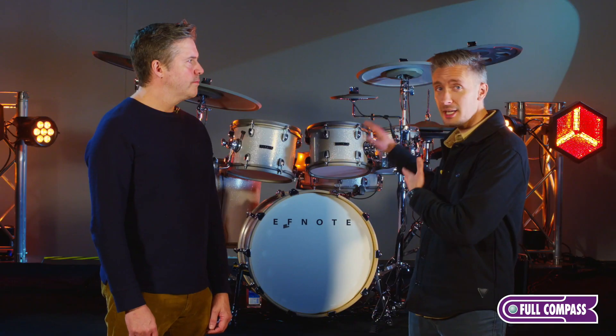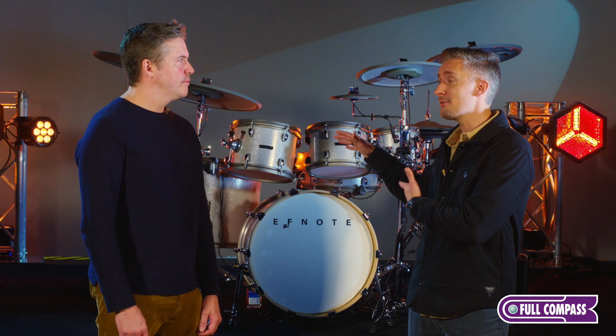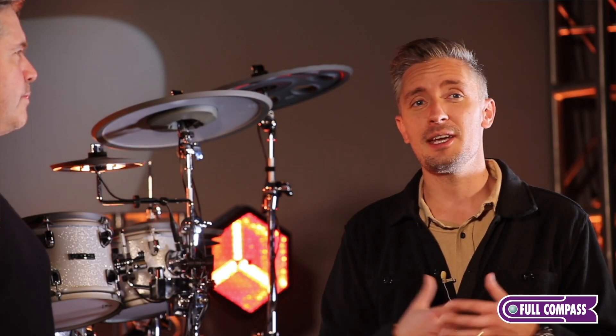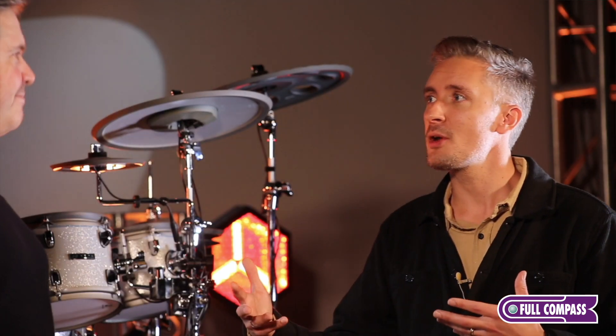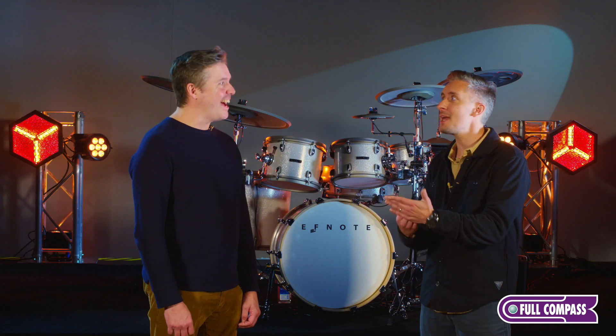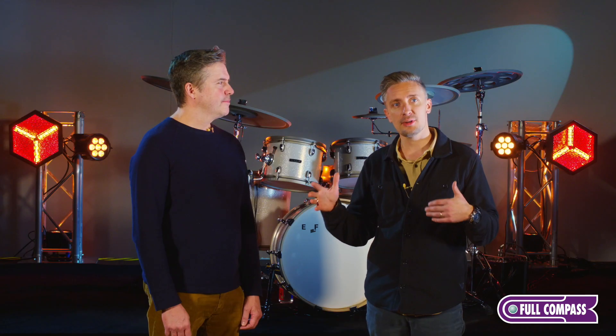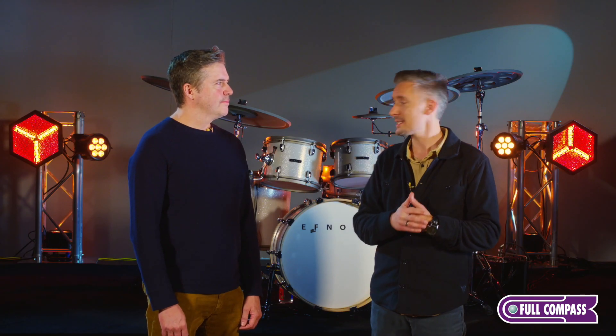One thing that I love about F-Note is this looks like an acoustic kit. It functions like an acoustic kit. The sizing is like a real acoustic kit. And the expression — one of the jazz kits, you've got this open bass drum tone, and when you bury that beater, it buries. I mean, that's incredible. They make a full range of electronic drums. You can't tell by looking at them, but these are actually electronic. They look great, they sound great, and they're really designed for that sound engineer.